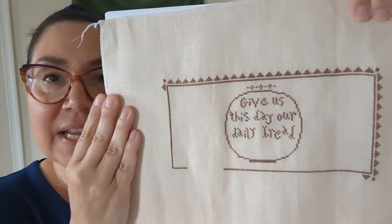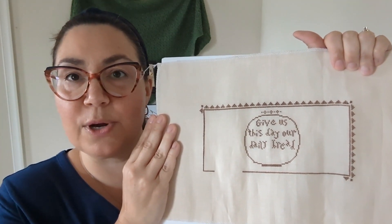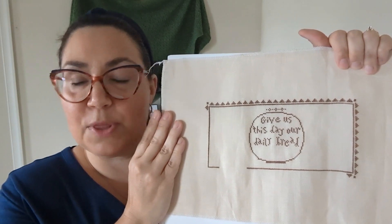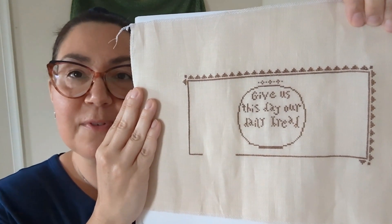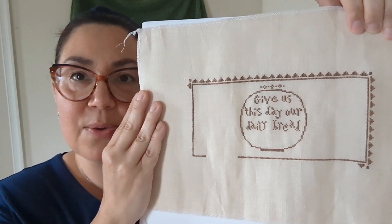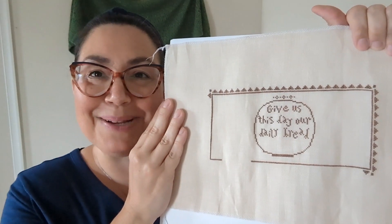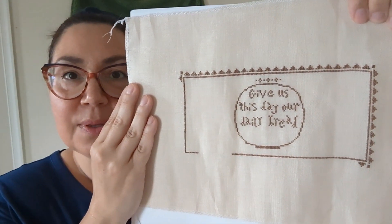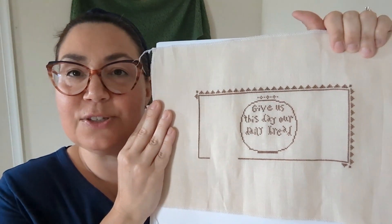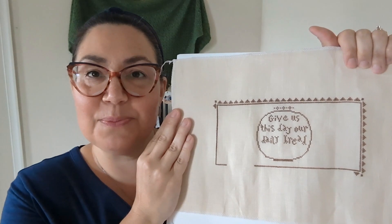I really love it. I believe I'm using all the called-for thread, which is all over-dyed floss. All that information is in the description box below. I've showed them before in other videos, but I'm short on time today — I just really wanted to get a Flosstube done and record my progress so I can move forward.